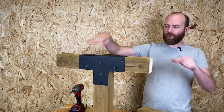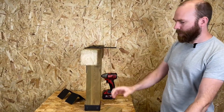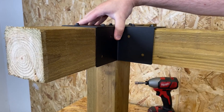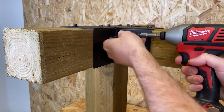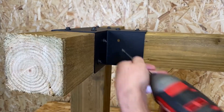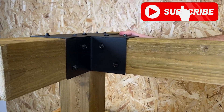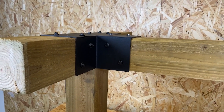Whether you're an experienced builder or a novice DIYer, the T Bracket makes pergola construction a breeze. Its user-friendly design and pre-drilled holes allow for quick and effortless assembly. So transform your backyard into an oasis of relaxation and sophistication with the Straight T Bracket — the perfect solution for your next outdoor project.